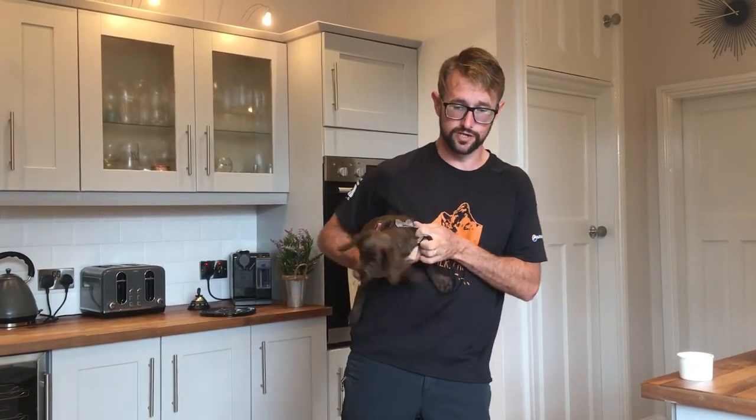Hello, so it's day six of having Fernweather. It's about half past ten in the morning, and we are about to start the process of teaching her to sit.